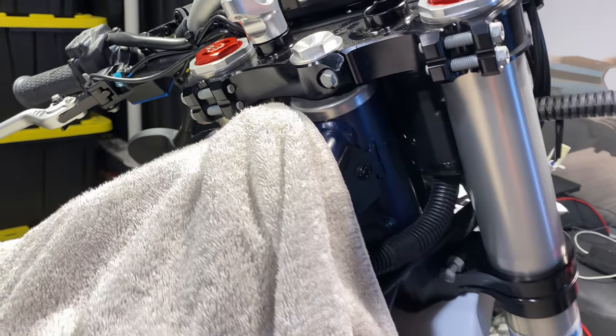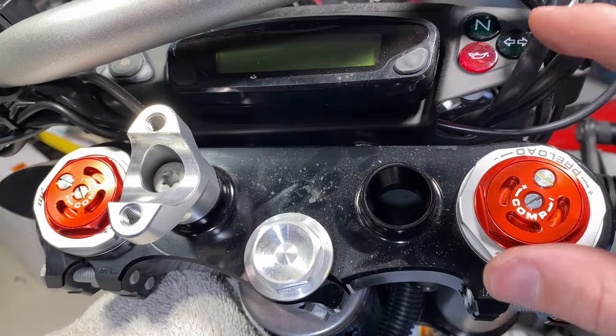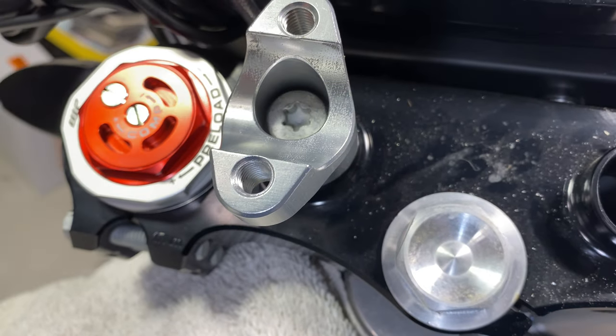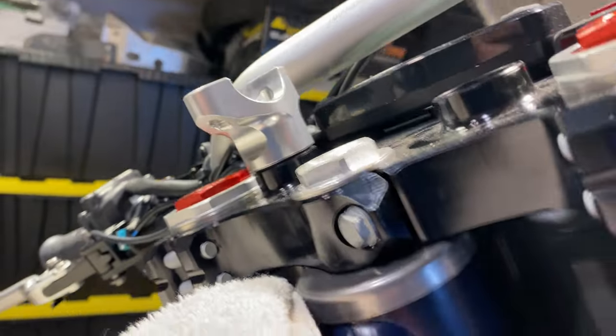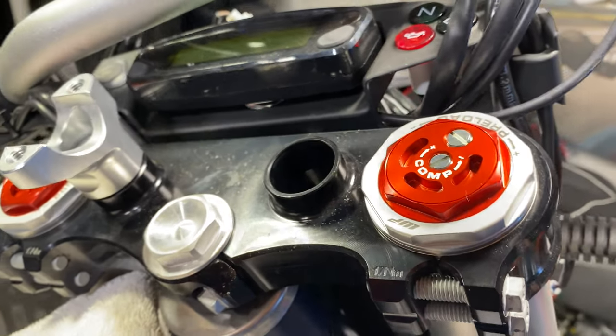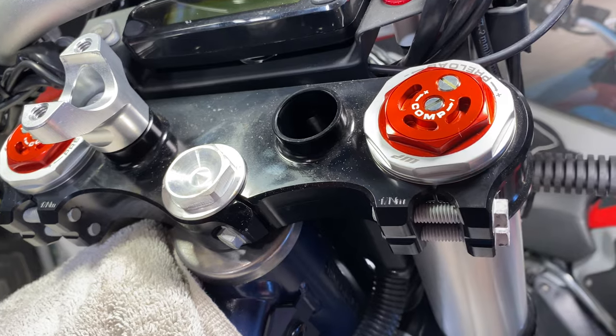We're using a T40 to get the handlebar off both sides. Looking down here, you've got a T45, and underneath it is going to be a 17 millimeter hex. So you're just going to put a wrench in there, hold it really tight because it is Loctited, and counter-turn top and bottom to get both out. So T45 up top and a 17 on the bottom.